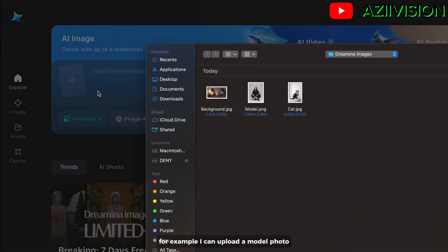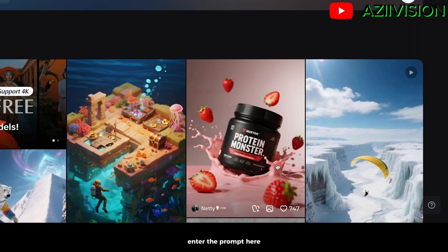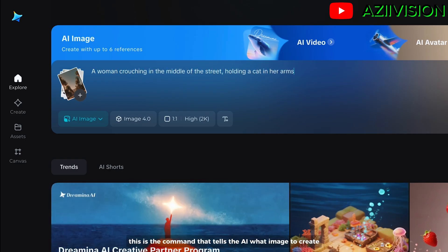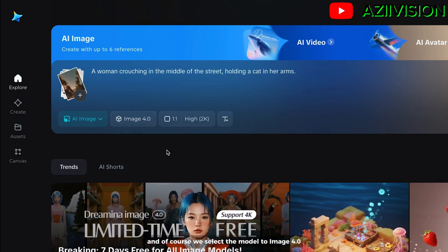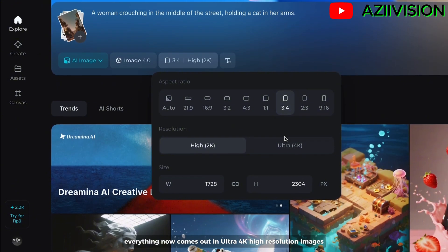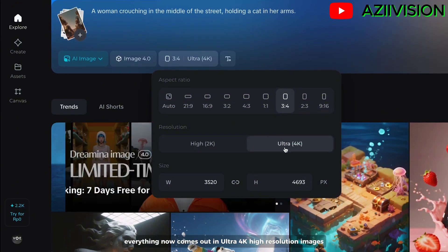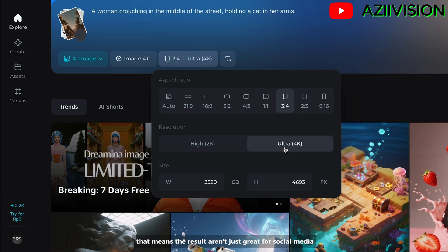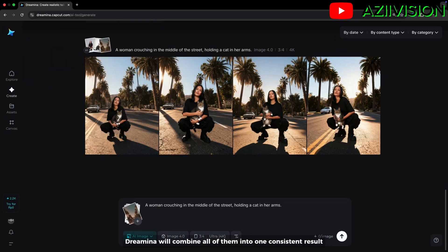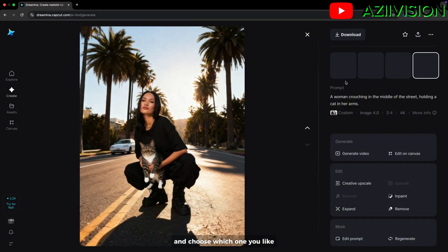For example, I can upload a model photo, a cat, and a cityscape background. Enter the prompt here — this is the command that tells the AI what image to create. We select the model to image 4.0 and set the aspect ratio to 3 by 4. Everything now comes out in ultra 4K high resolution images, making the results great not just for social media but also for professional projects like printing. Click generate and Remina will combine all of them into one consistent result — then choose which one you like.